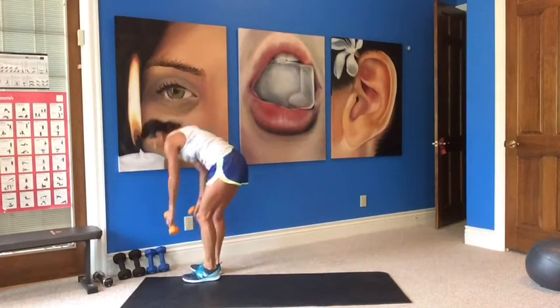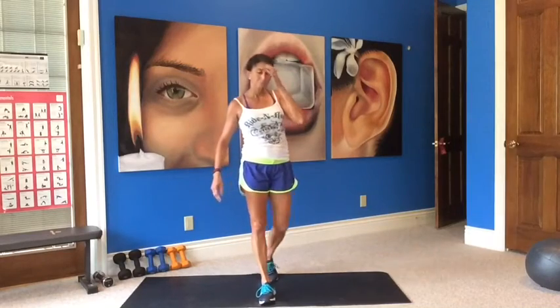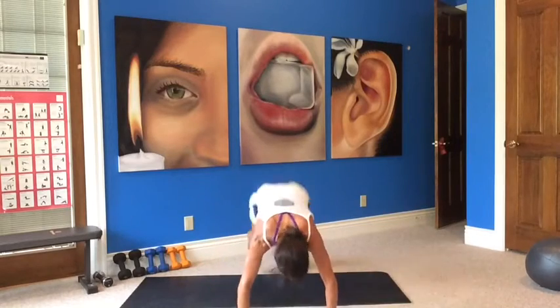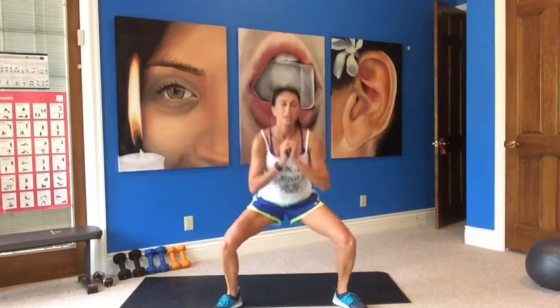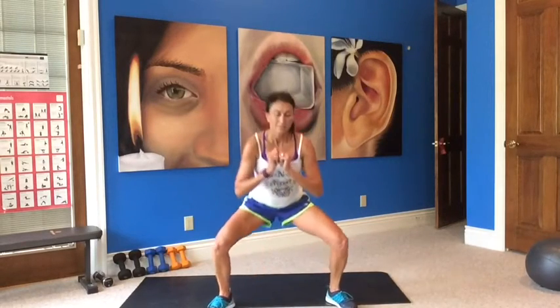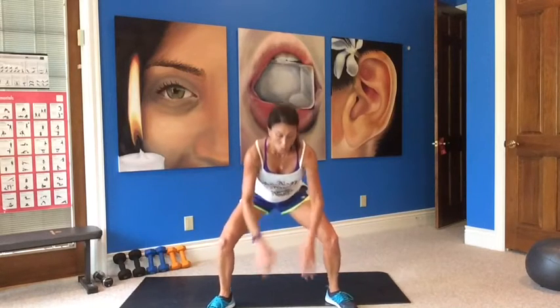Sumo squat times five with a frog jump. Five, five — pause, three, four, three, two, one. Nice job. If you want to add weights here you can — gives you extra weight to press up and down. It's also nice to hold it when you're doing your squat thrust. Sometimes it helps with wrists. Last one — five, four, three, two, one.